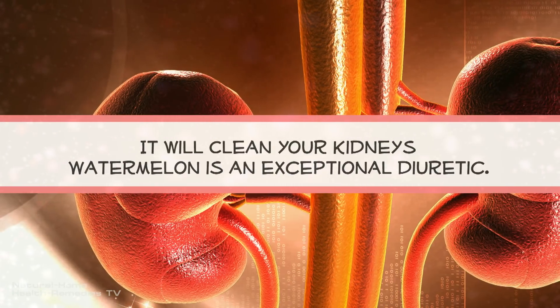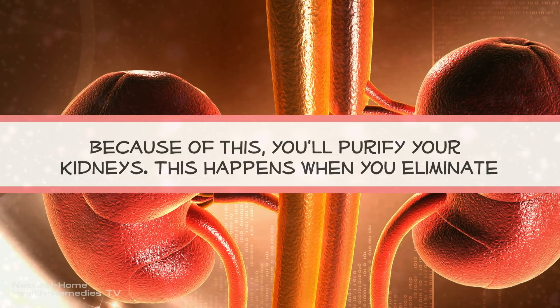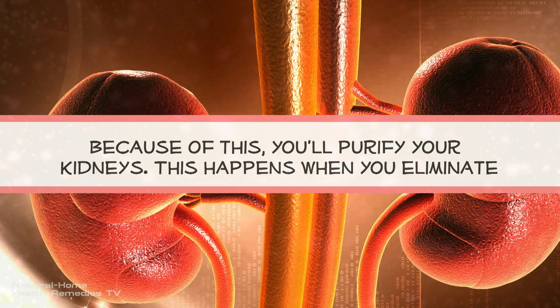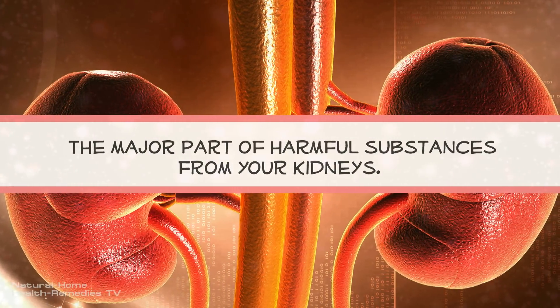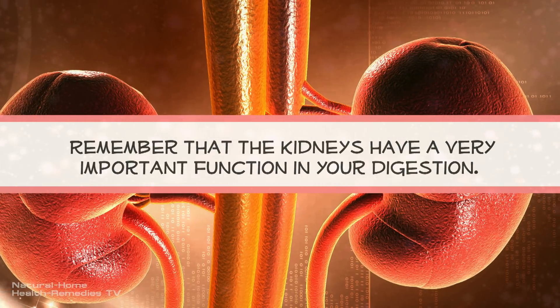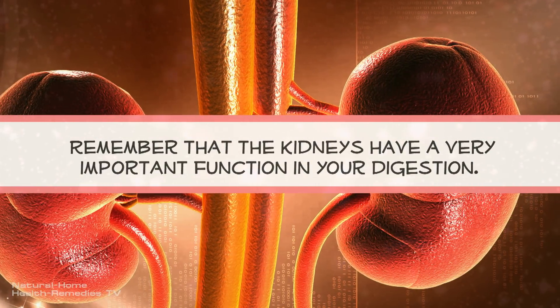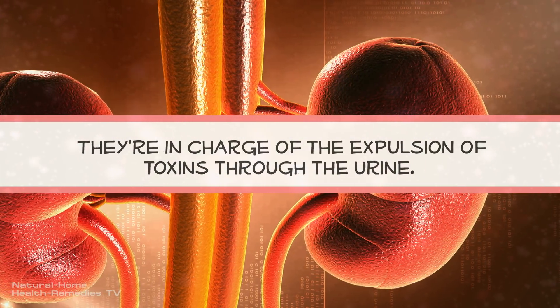It will clean your kidneys. Watermelon is an exceptional diuretic. Because of this, you'll purify your kidneys. This happens when you eliminate the major part of harmful substances from your kidneys. Remember that the kidneys have a very important function in your digestion — they're in charge of the expulsion of toxins through the urine.